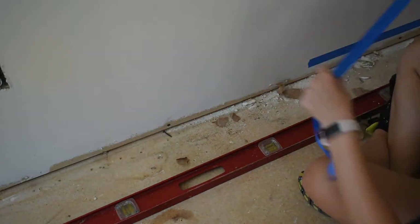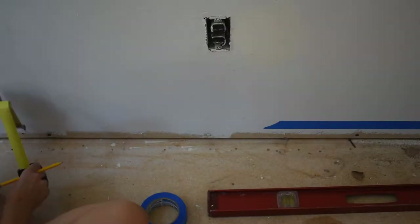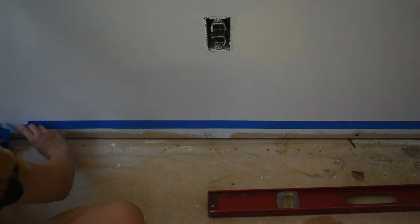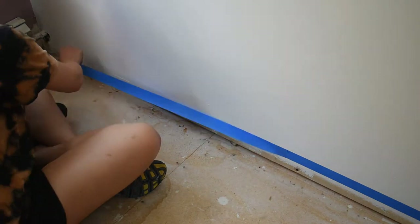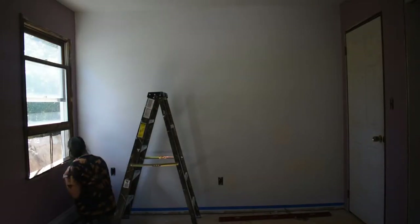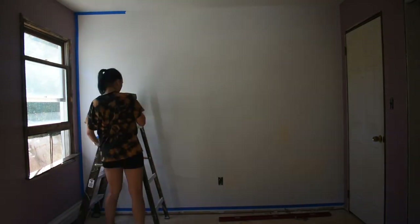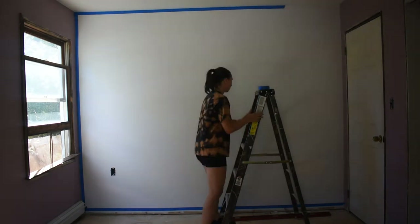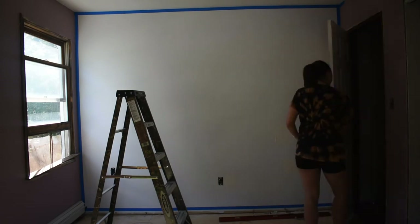Now it's time to start taping. Since I don't have any base trim, I measured three and a quarter inches from the floor and marked the wall as the top of where my tape line should be. This left enough space below for the future trim, and I did this all along the bottom of the wall. For the sides of the room and the ceiling, I tried my best to follow the creases and keep the lines straight and flat without any bumps or folds. It's really important that the tape is fully secured to the wall so that the paint doesn't seep through and mess up the design.